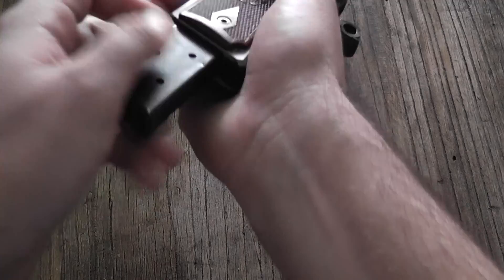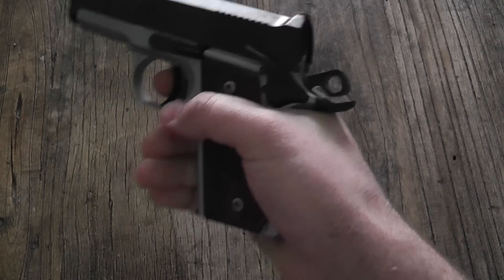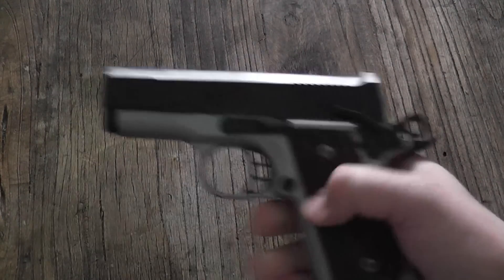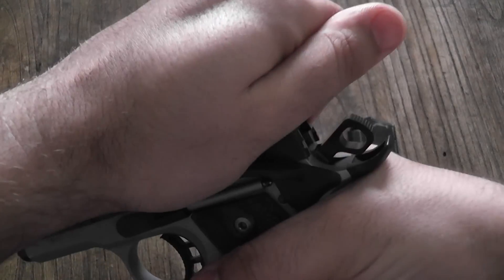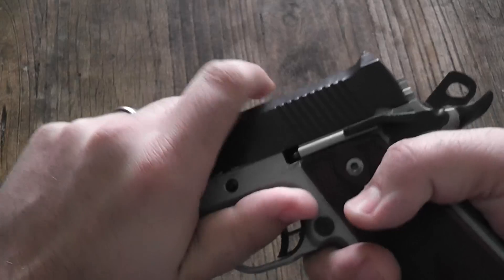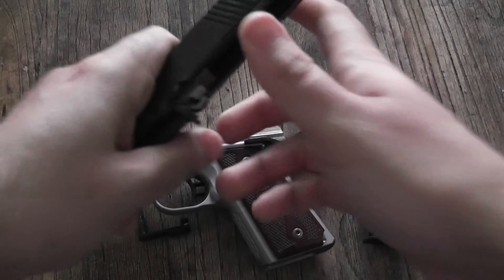Mag release — it's in a great spot because without having to remove your hand from the gun, you can actuate it, which is good. Let's take it apart. Here's your slide stop — you have your button on this side. Pull your slide back, take the safety off, pop out that slide lock, take it out, and the slide comes forward.